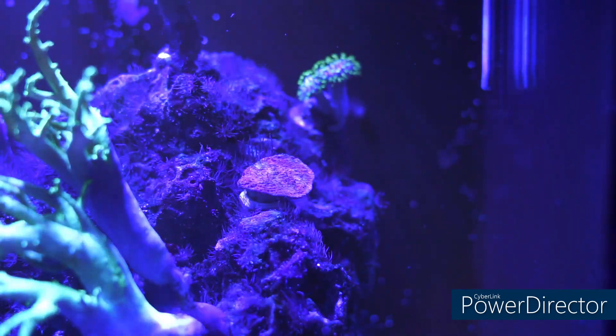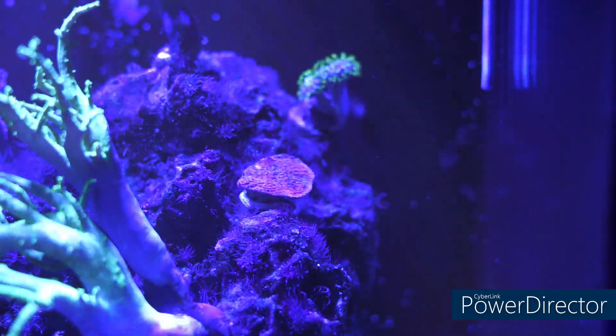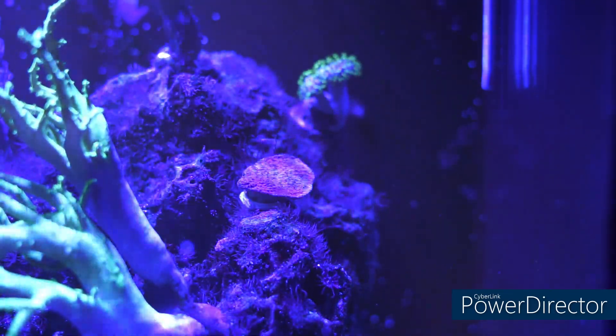I just moved the camera down a little to get the focal point on the Montipora capricornis. People that follow me on previous videos know that the Monte Cap is one of the corals that I dearly love.